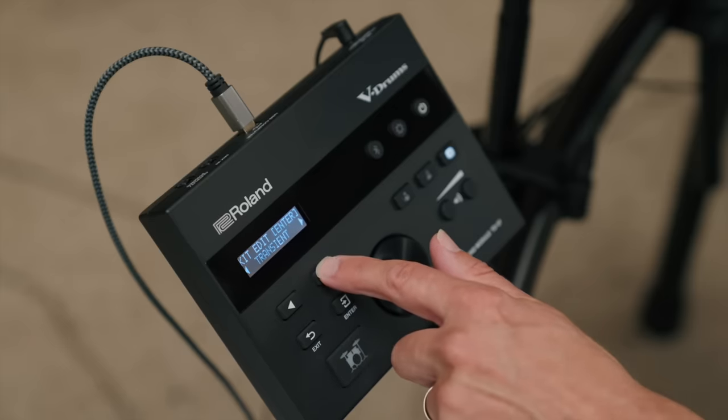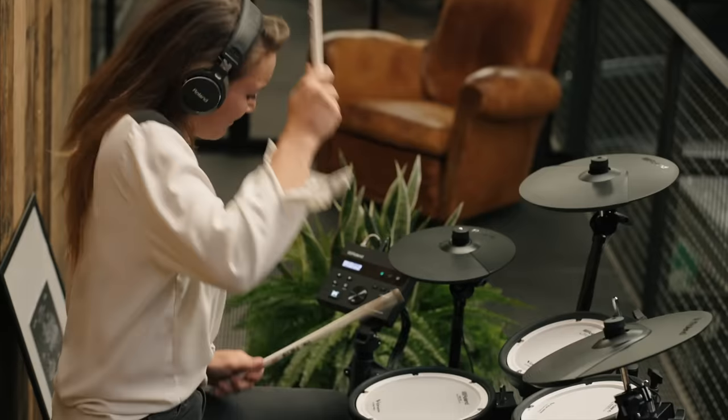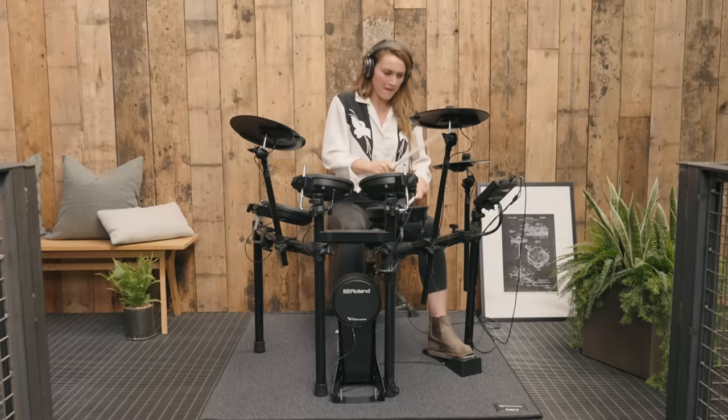Going further, I can even use a transient shaper to add more attack, or make the sustain on the drum or cymbal longer or shorter. There are also over 30 different effects inside the TD-07, each one addable to individual drums and cymbals. Using multi-effects, it's really easy to take a kit from something fairly routine to something totally different. The TD-07 also has different playing spaces to explore — a series of virtual rooms accurately based on physical spaces that alter the ambient character of the sound, and these environments can also be tweaked or changed.